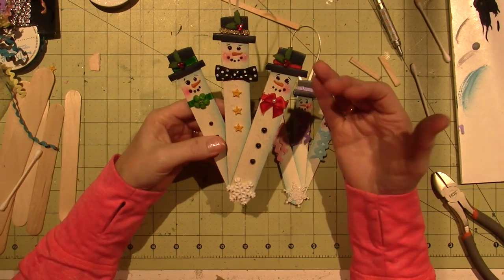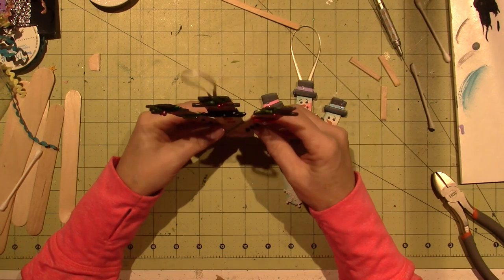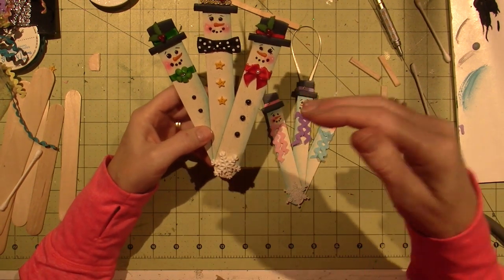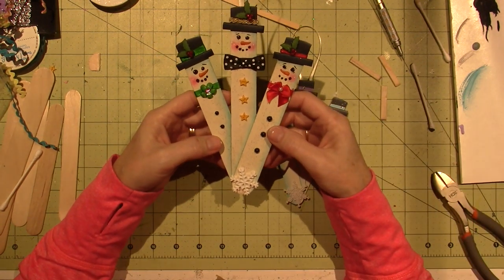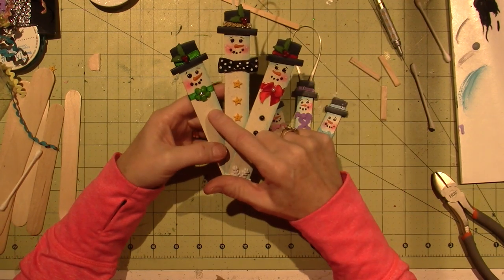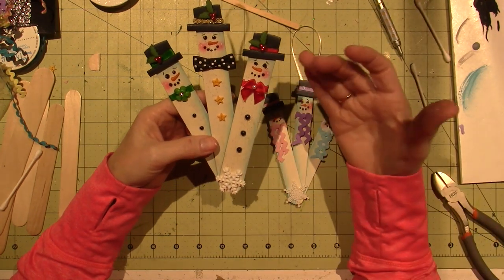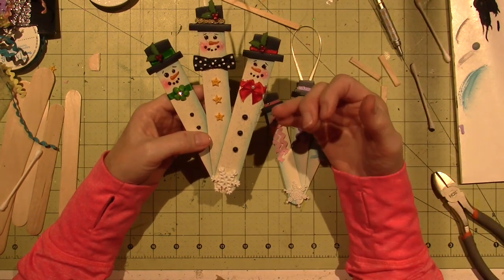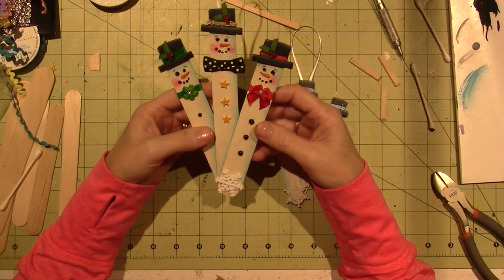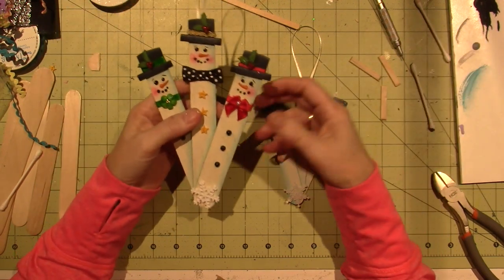One of my neighbors has this up in their yard. It's standing — it has a little stand and stands at a little light post. It's probably like two-by-sixes or something like that, three boards, tall and big — maybe three or four feet tall. And I thought I can totally make that into an ornament. So I felt inspired and I came home and started playing with my little sticks here.